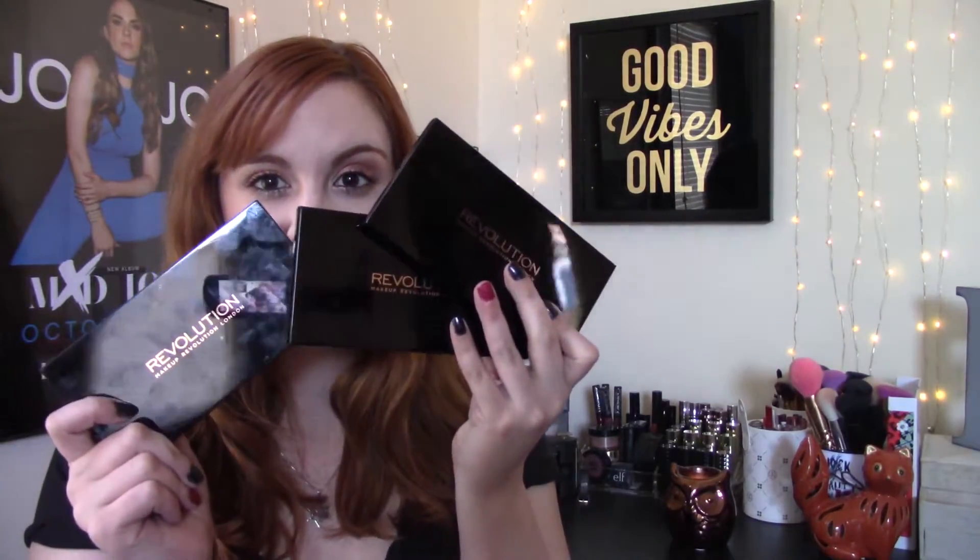So the eyeshadow palette boxes look really cool. You have Dark Rain, Give Them Darkness, and then The Dead Are Alive. I was honestly kind of disappointed when I opened these because the palettes look exactly the same. The only way you can tell they're different is from the back, and I was kind of disappointed that the name wasn't actually on the palette itself. So I'm kind of debating if I want to keep the boxes or not because of that.